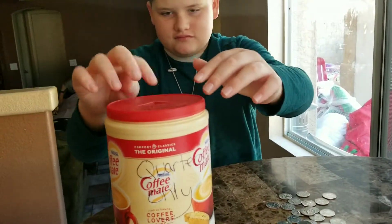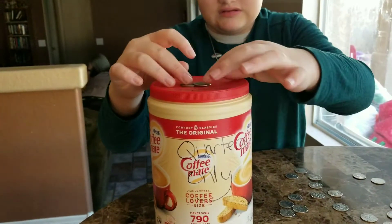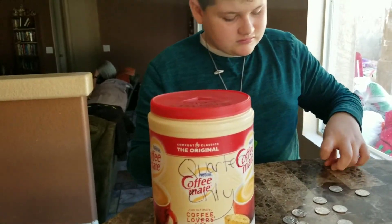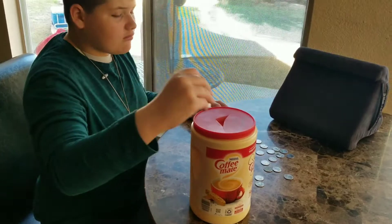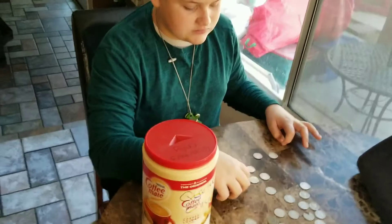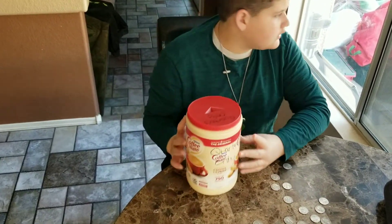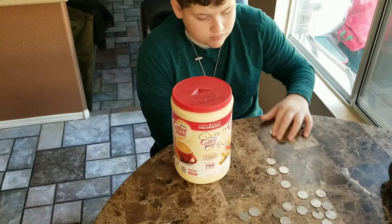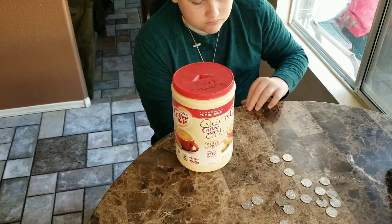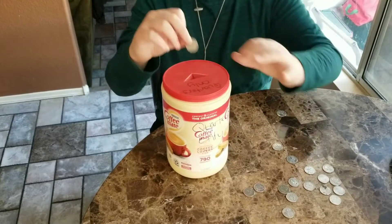Six, seven, eight, nine, eleven, twelve, thirteen, fourteen, fifteen, sixteen, seventeen, eighteen... twenty, twenty-one.